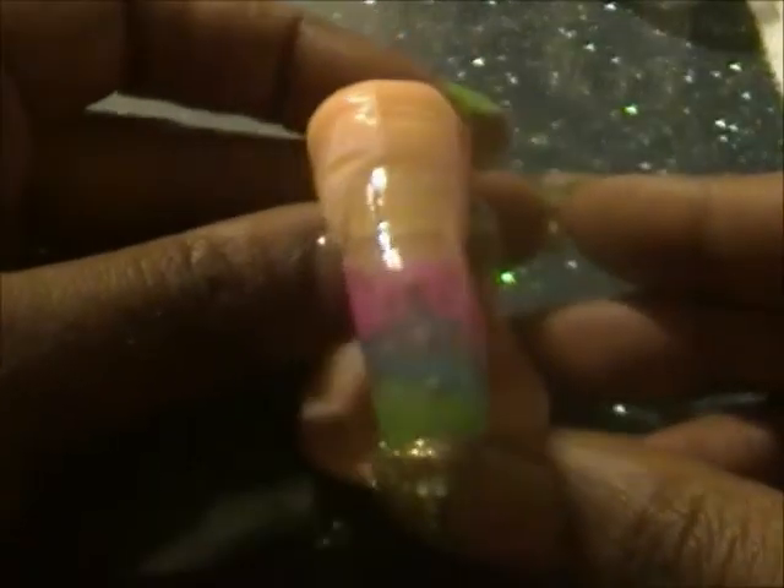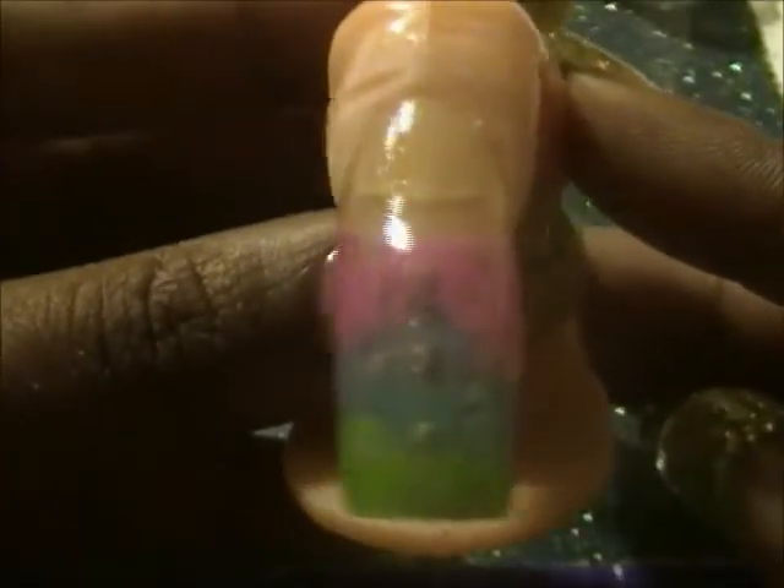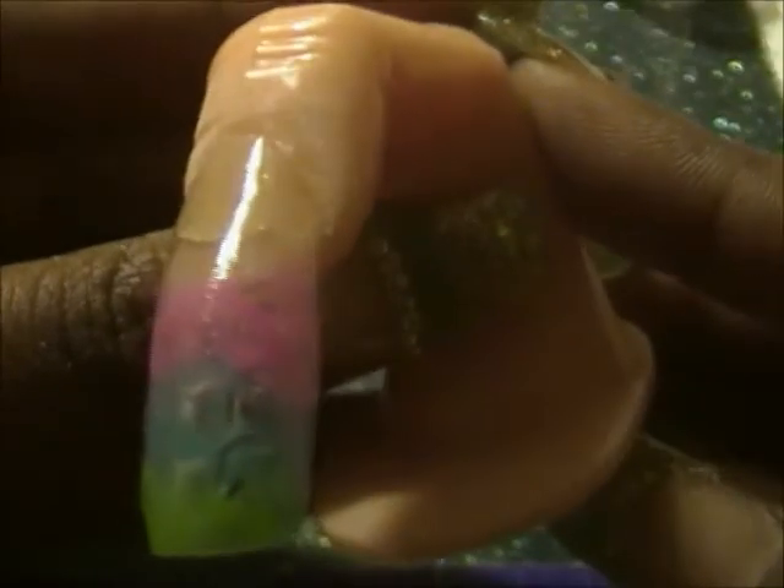Okay guys, I'm back. I have filed, buffed, and top coated the nail, and that is what it looks like. It's best to put a coat of regular clear under the bottom since the nail is transparent, and then a UV top coat on top if you want.